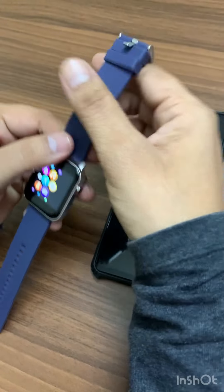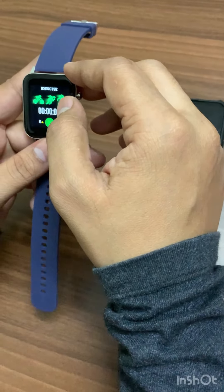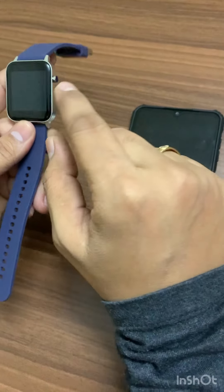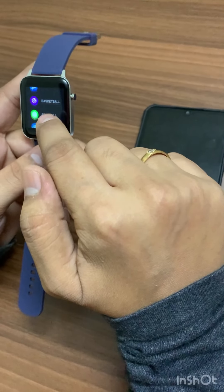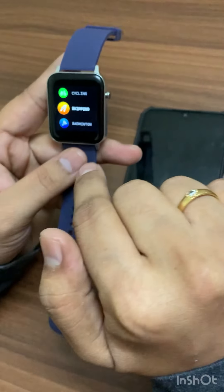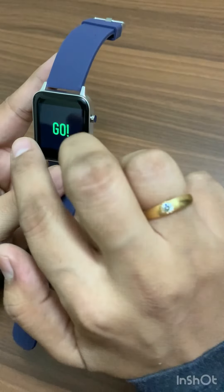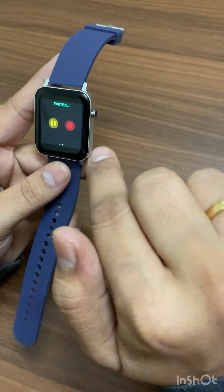The watch has quick responsiveness. If you want to exercise or use meditation mode, you can activate that. You can also switch between different sport modes: walking, running, cycling, skipping, badminton, and football — depending on whatever activity you're doing. I'll just activate the football mode now.